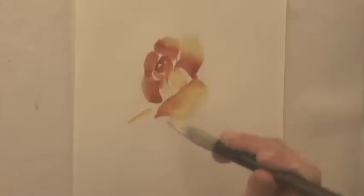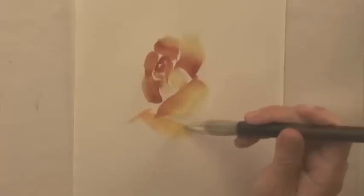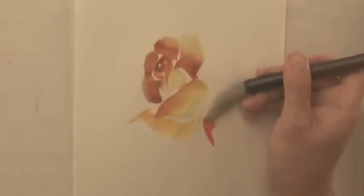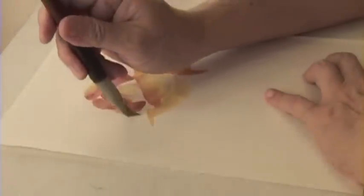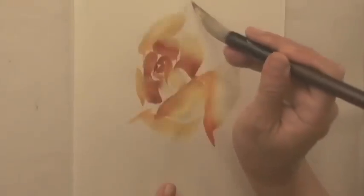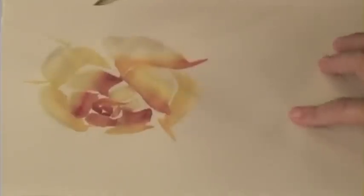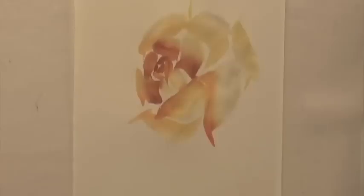Work a couple large petals below — show tip, run the body, tuck the end. The two petals form a large V-shape along the lower part of the flower. Add three petals forming a half circle on top to complete the second ring, and do one more petal on the lower right side to enhance the movement of the flower to the left.